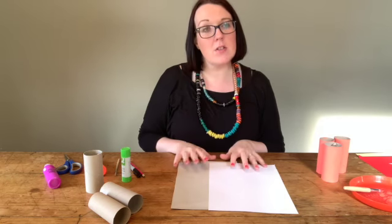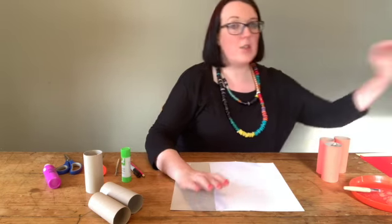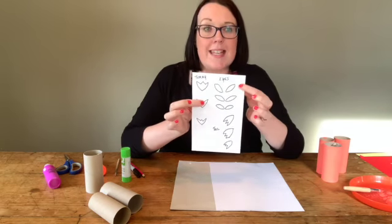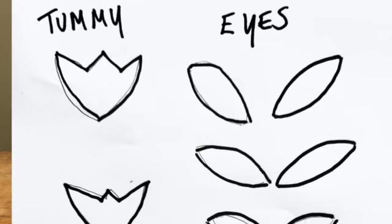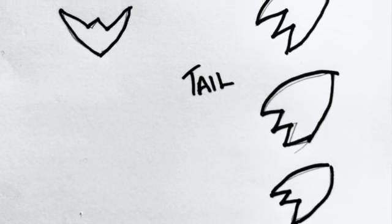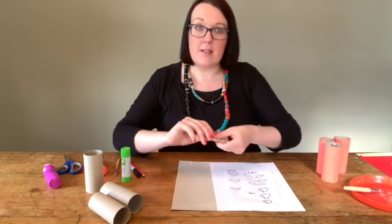The next thing to do is draw out some little shapes to cut out. You want to cut out little eye shapes — three pairs of eyes. Then you want a little bit of fur for each of the tummies: a large, a medium, and a small. And then also some fur for the tips of the tails. That's all from your white paper.